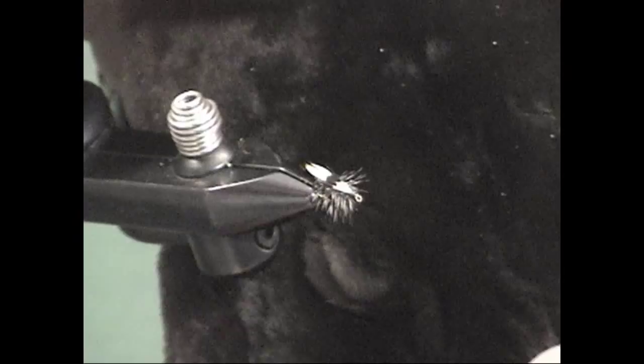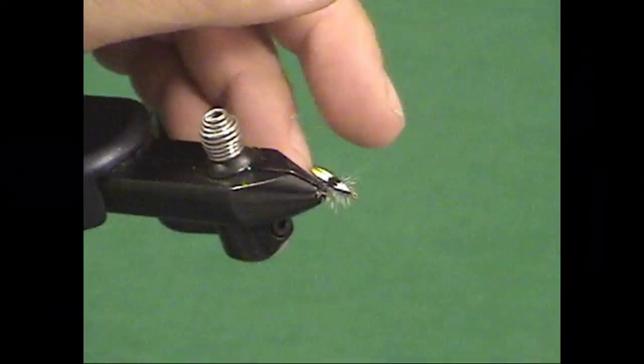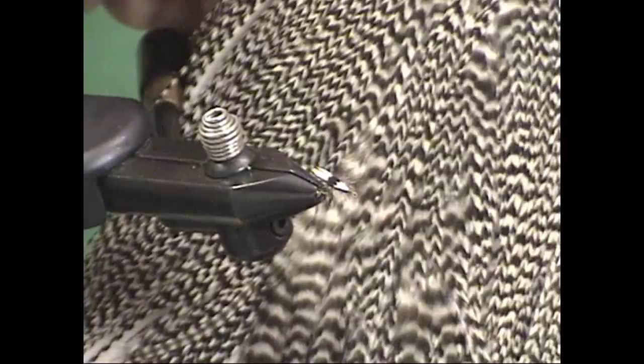The body material we're using in this case is a little bit of mole dubbing. If you're tying in size 20, 22, or even smaller, simply using thread is enough of a body. But on the size 18s and 16s, a little bit of mole will make for a wonderful body. The body is then palmered with a hackle — in the original, a black hackle, but in this case we're using grizzly saddle hackle. A saddle hackle is very easy to tie a lot of flies from a single feather. Make sure you select a hackle that's the right size for the hook you're using.